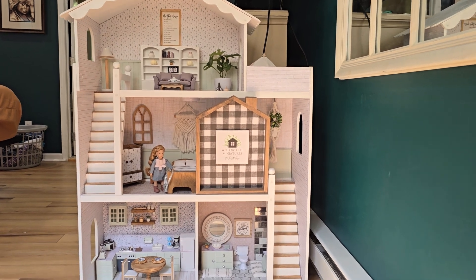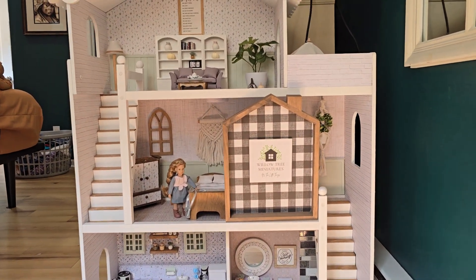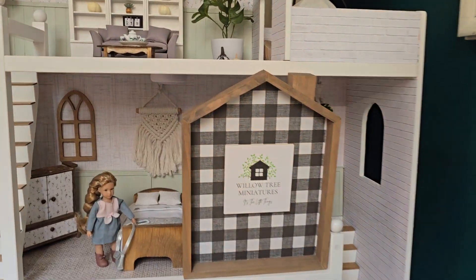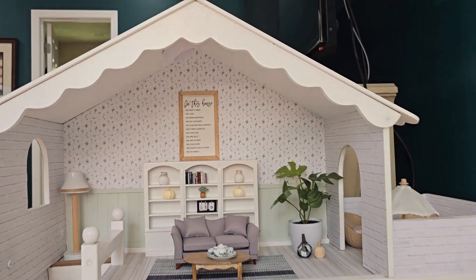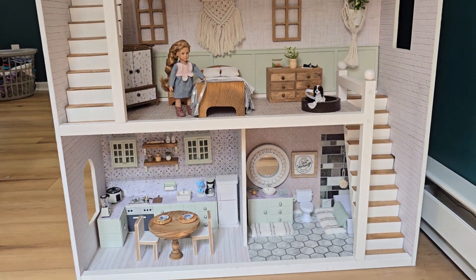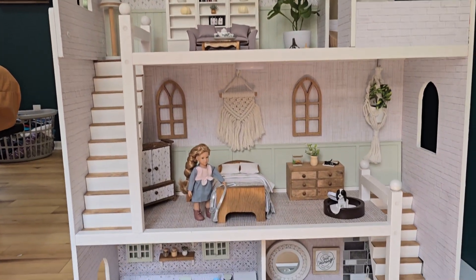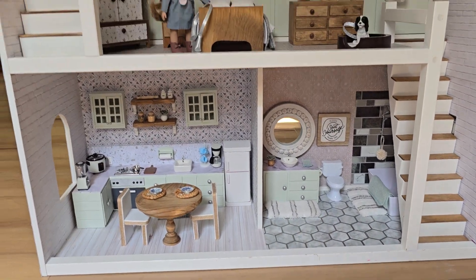The client wanted farmhouse and they wanted it to be light, natural woods, and I think we definitely captured that. This is a refurbished dollhouse — it was originally bright pink and a bunch of other colors, and now it's just totally different. It's got a light, airy, really natural feel to it.